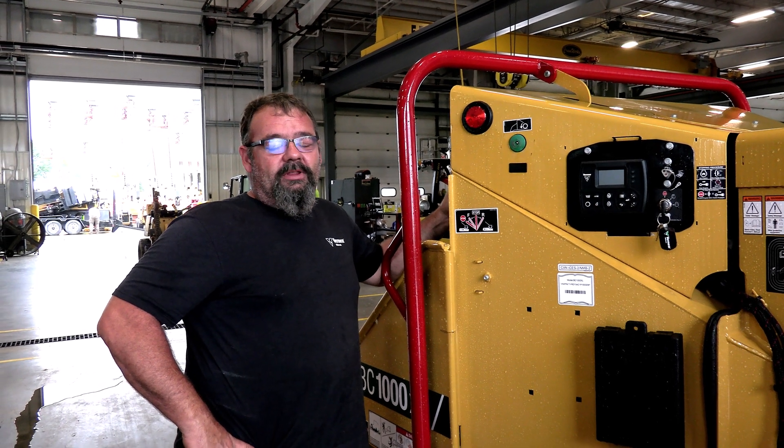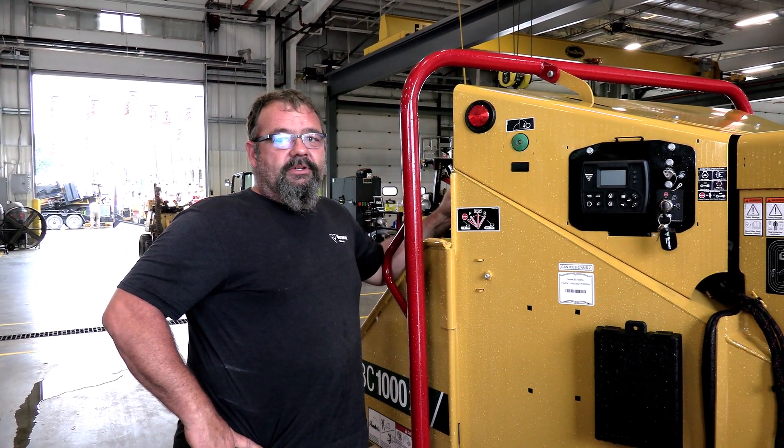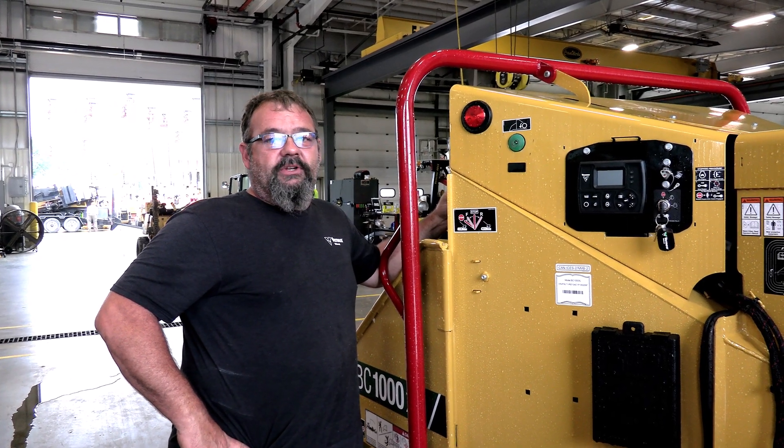My name is Doug Prater. I work at the fishing store. I've been here 30 years and I'm the shop foreman in Fishers.